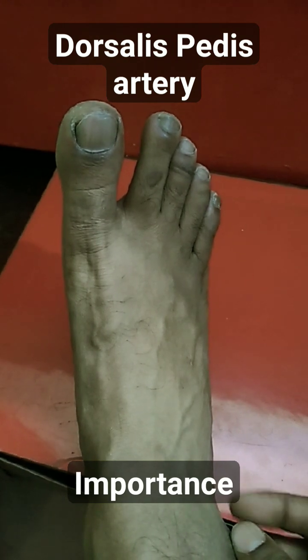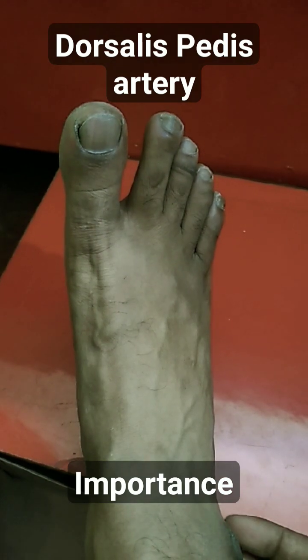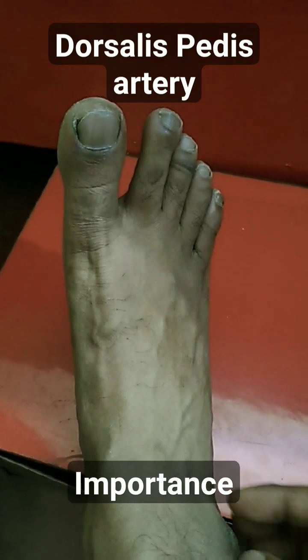The dorsalis pedis artery is one of the important peripheral pulses, especially in peripheral vascular disease patients like those with Buerger's disease or Raynaud's disease. If the pulsation is present, that means there is good circulation to the limb. If the pulsation is diminished or absent, it indicates poor circulation.